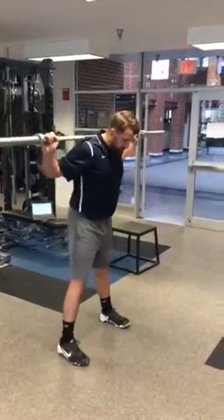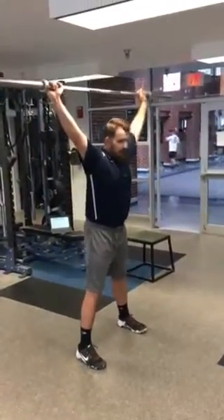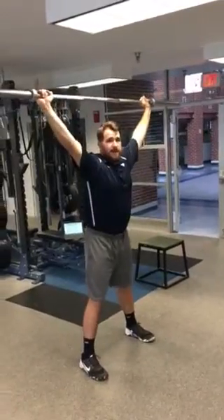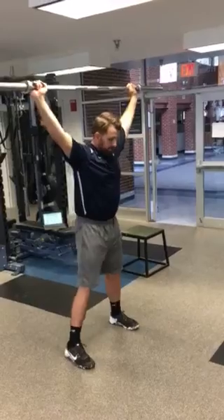We're in a squat position, a little wider than hip width apart. Toes are straight ahead. From here we press the bar straight overhead. This is an unloaded exercise. If you can't do it with a bar, use a PVC pipe, a lacrosse stick, something of that nature.